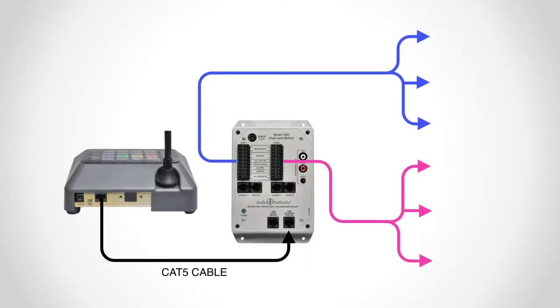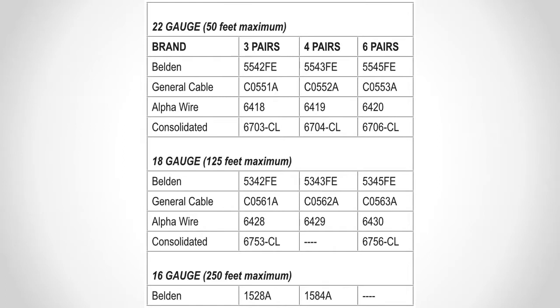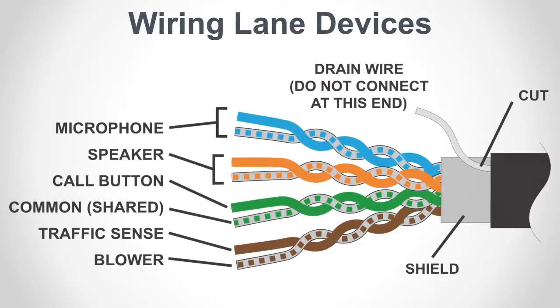Before you wire each lane port to its respective speaker, microphone, and call button, disconnect the power supply from the outlet. The cable that connects the lane station to the speaker, mic, and call button must be shielded paired cable. For most installations you can use four-pair 18-gauge cable, but it must have an overall foil shield.